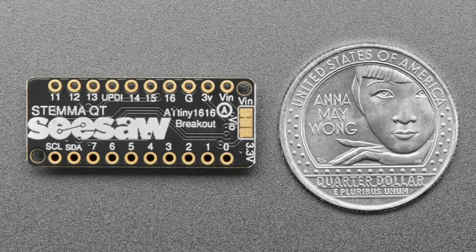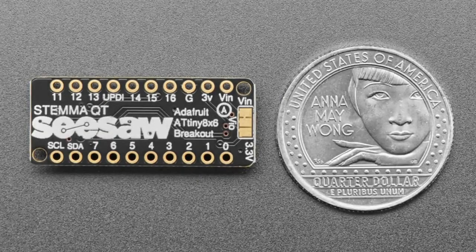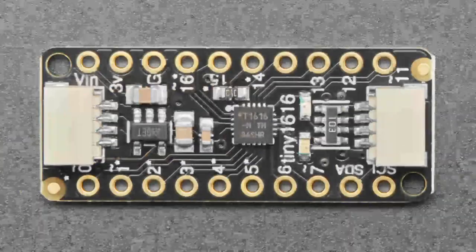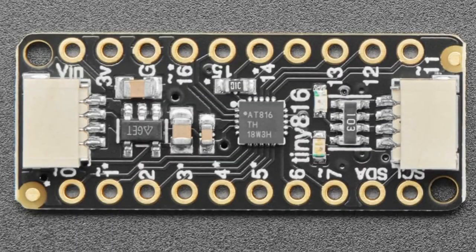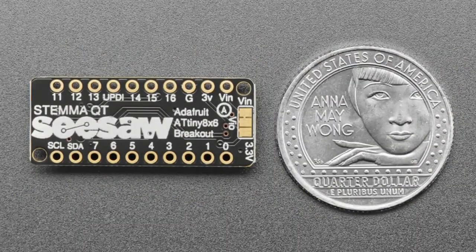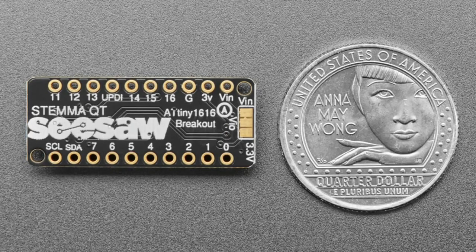This is our little development board that breaks out all the pins. You get I2C. One is the 816, one is the 1616. The 816 has a bunch of ADC, an 8-bit DAC, lots of PWMs, lots of GPIOs, eight kilobytes of flash and 512 or 256 bytes of RAM. The 1616 has 16 kilobytes of flash and a whopping two kilobytes of SRAM.